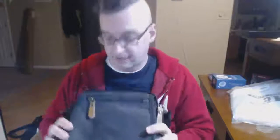Greetings. If you're watching this just because you're considering buying this shoulder bag, I will just give you a brief tour of the pockets so you can kind of judge for yourself if it's up to your particular standard.